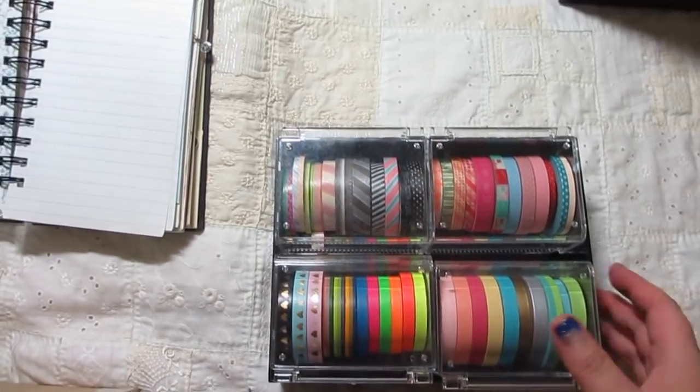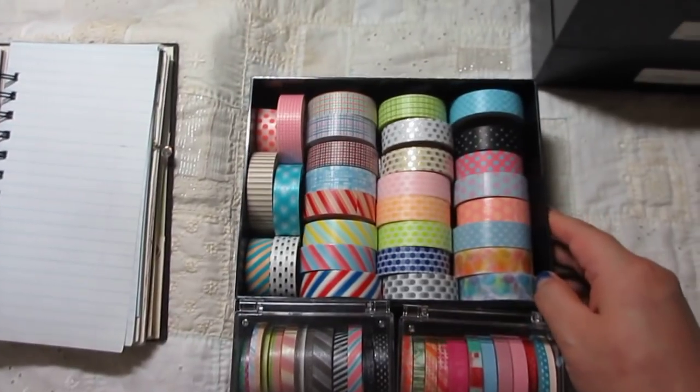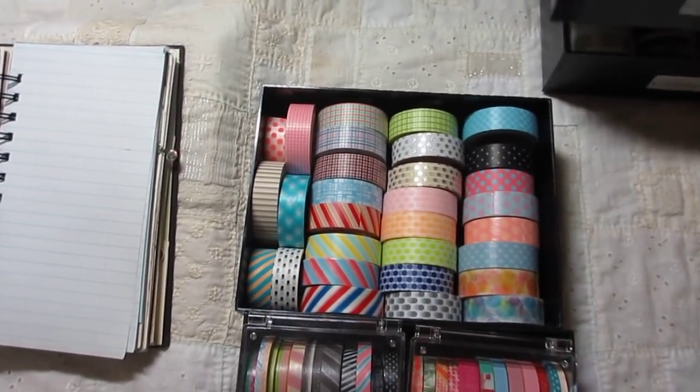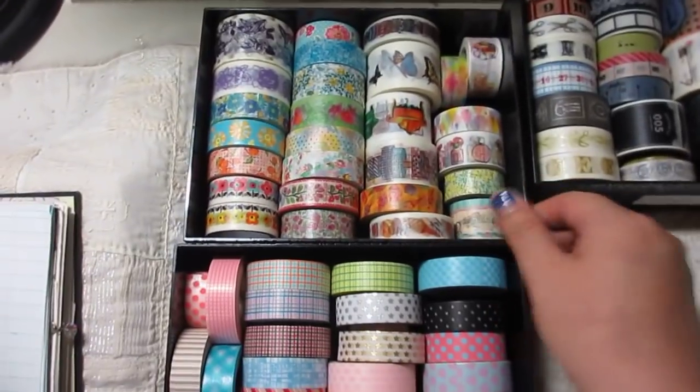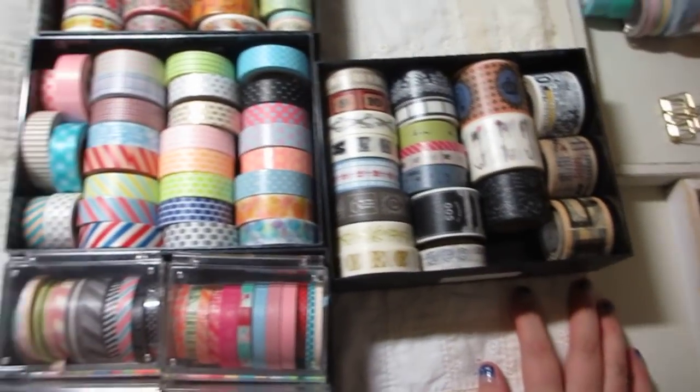It's a small box of masking tape. It is easy to use — for example, a dot stripe, a vintage color.